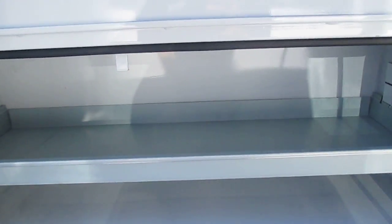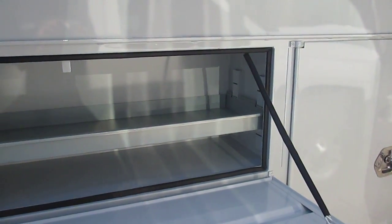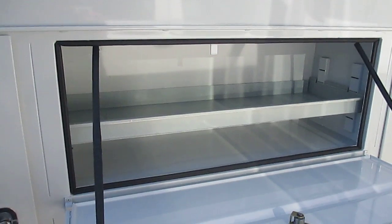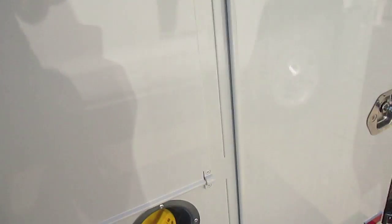Now with the horizontal compartment that we have, it's a little different than all the vertical. It allows us to store longer tools or equipment that normally you wouldn't be able to store as effectively in a vertical compartment. The horizontal compartment allows us to store any longer items that would be easier to store there.